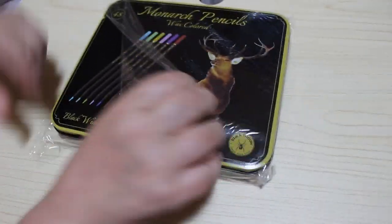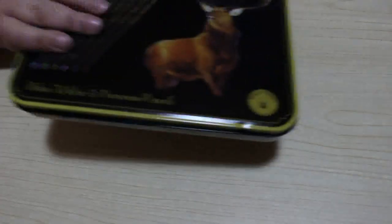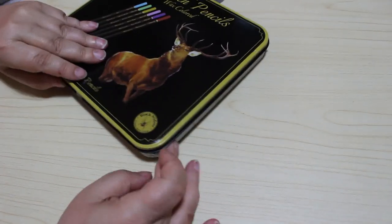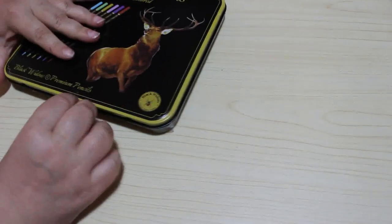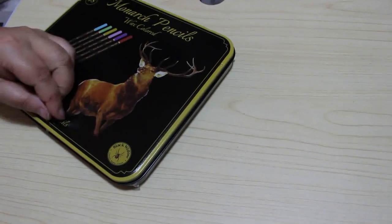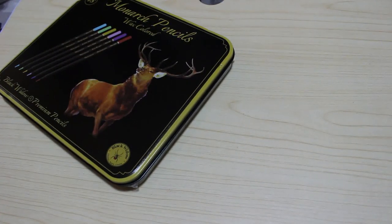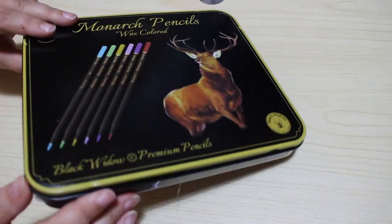I can't wait to swatch and use these — I'll swatch them on this video. They're taped here, which is great, so that stops it from opening, and they are also sealed inside the tin as well, which keeps them nice and safe. I know you guys in the States have had them for a while — I've seen some nice things about them and some up-and-down reviews, but so far I'm liking them. The tin is very nice and it's taped on the side as well.